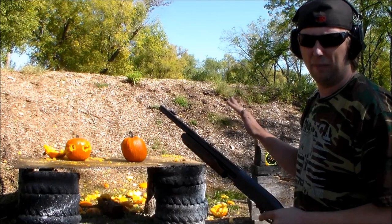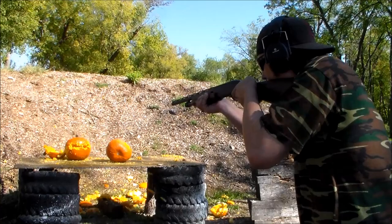We'll get the other one. I got a short stroke on that last one.